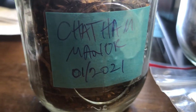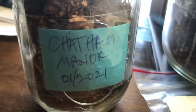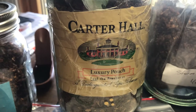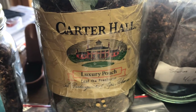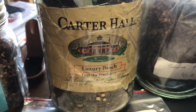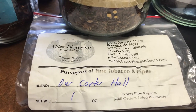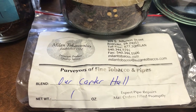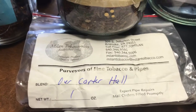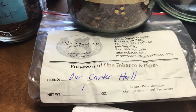Chattel Manor is made by Sutliff and it's available in bulk. Now we don't know the state of Carter Hall, but if you can get your hands on some Carter Hall, I highly recommend it — it's a mild burly blend that's really good. If you can't get that, My Line Tobacconist is making a Carter Hall match and it is very good. Give them a call — great folks, excellent mild burly blend.